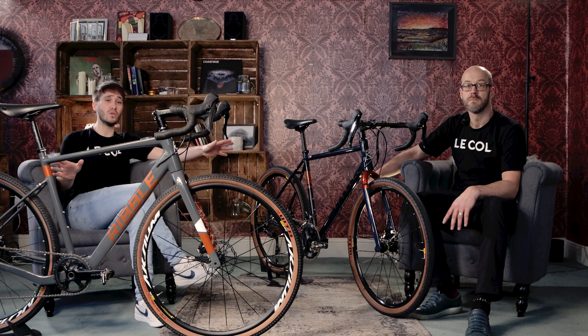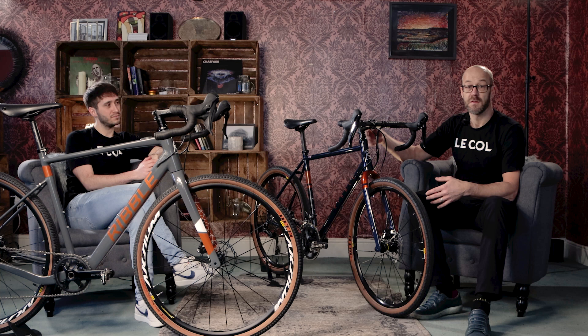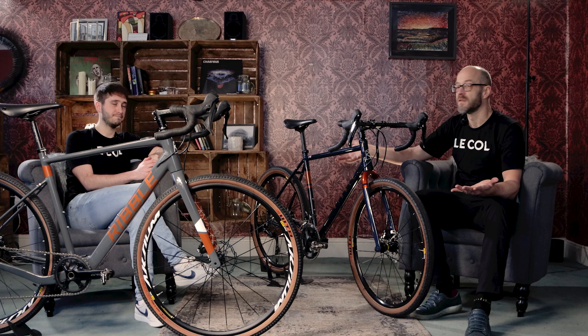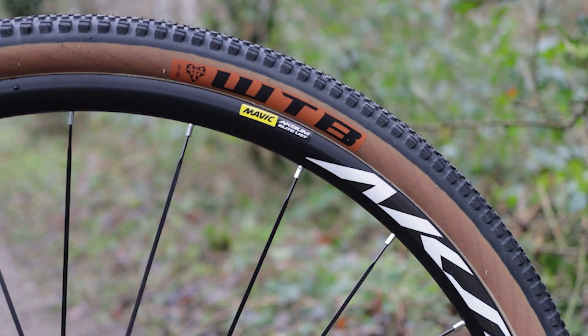So one frameset family, but two very different builds. Before we look at the spec, it's worth mentioning that alongside the stock builds Ribble offers on the CGR range, you're able to choose a fully customised bike using the Ribble Bike Builder. That's an excellent way to get the bike that's going to be perfect for your riding without needing to spend money on changing parts you've already bought. You can also add things like mudguards that are made to fit the bike — that is one of the biggest benefits for sure.